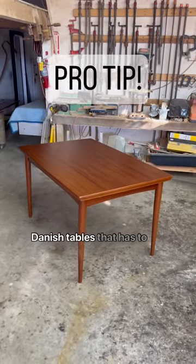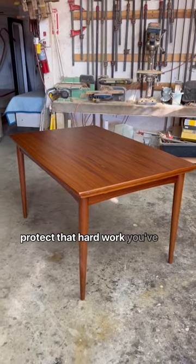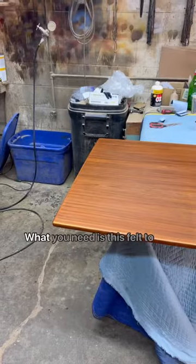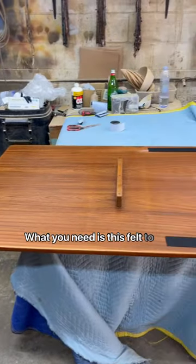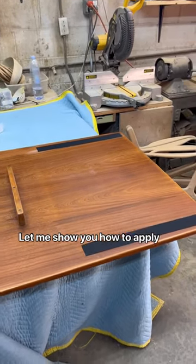Do you have one of these Danish tables that has pull-out leaves? Let me show you how to protect that hard work you've done. What you need is this felt to help protect it from damage when you open and close those leaves. Let me show you how to apply it.